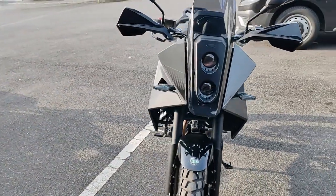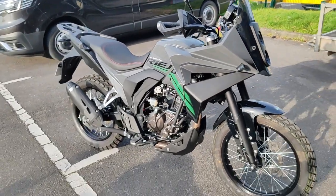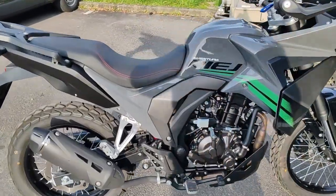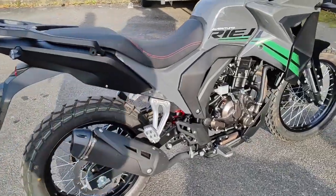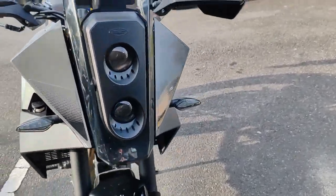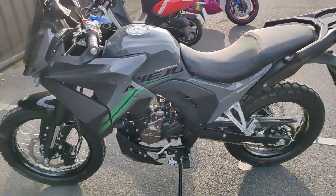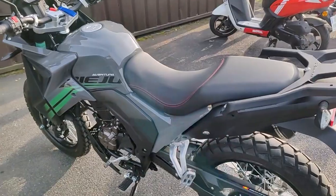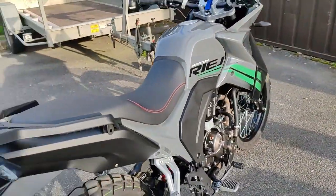Les gars, petite 125, je pense aussi à vous qui venez d'avoir le permis. Je ne peux pas faire que des gros cubes. Je la trouve pas mal. Continuez de vous abonner, likez, partagez, merci beaucoup. Je vous remercie par avance. Je n'ai pas d'autres détails sur la machine, je vais vous la mettre en route. Dites-moi ce que vous en pensez en commentaire.